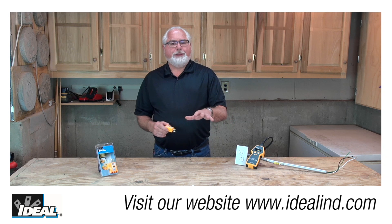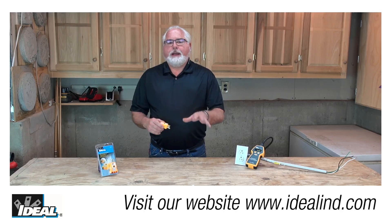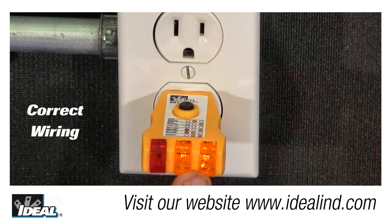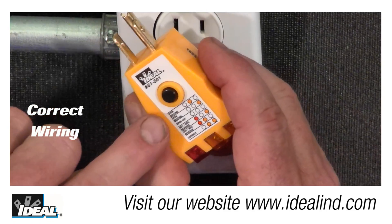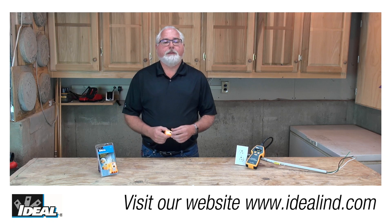It's a great way of quickly identifying wiring errors at electrical outlets inside a building. Here I have a receptacle tester plugged into an electrical outlet that's actually wired properly. As you can see, the three bulbs on the tester — the two on the right are lit up. Looking at the legend on the tester, this indicates correct wiring.